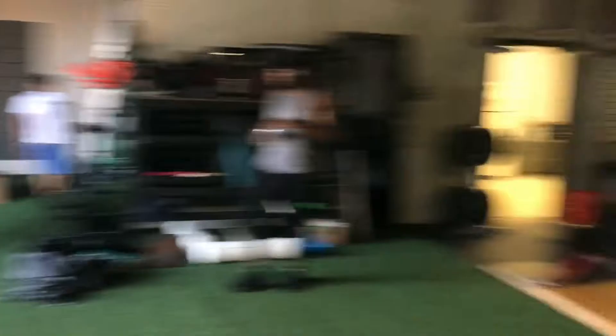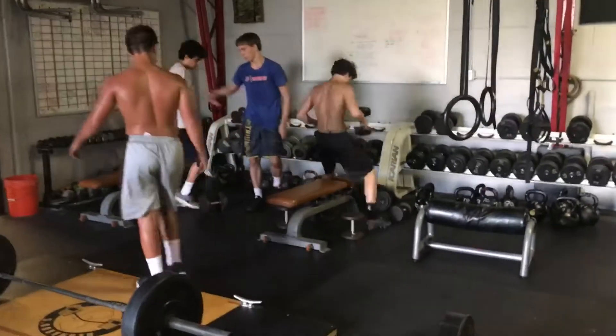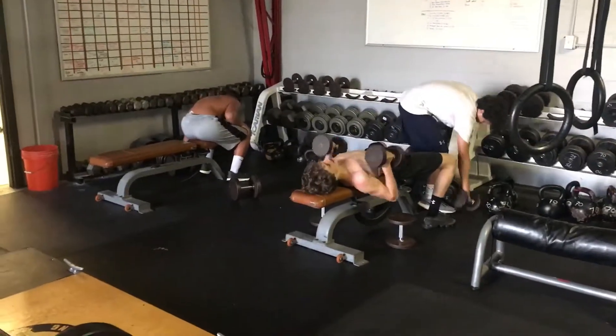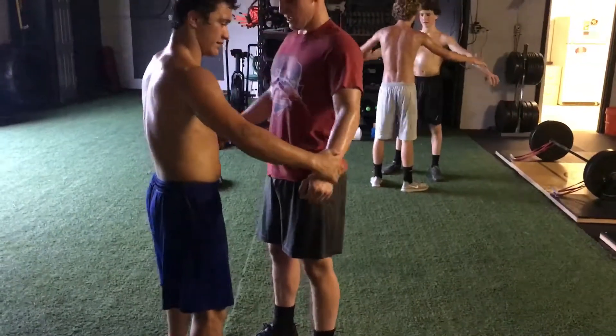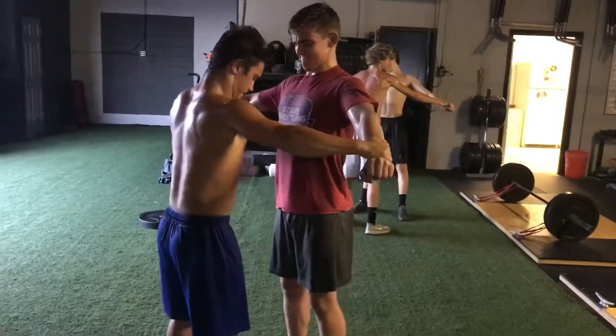We're landing and just reacting off the ground. Then it was the third week in a row of dumbbell chest presses, sets of eight, fast. We did six rounds of all this and added five pounds — they started at 20 the first week, went to 25 the second, and now 30.